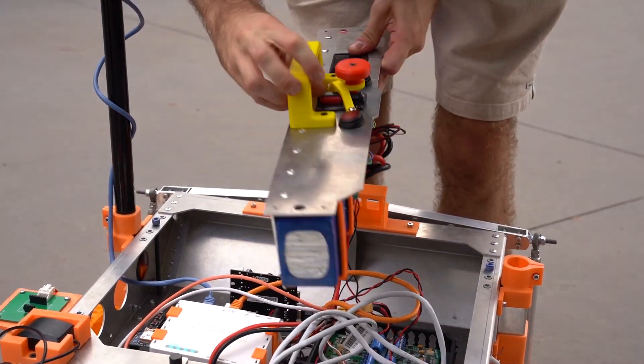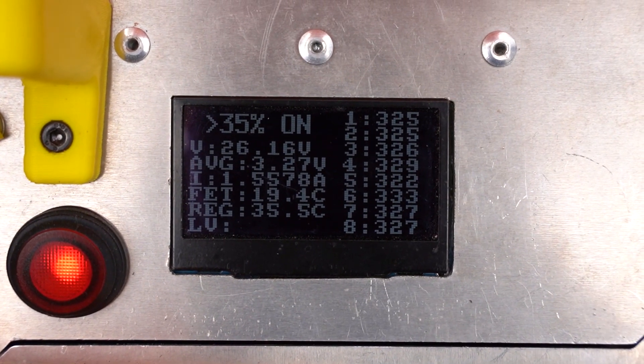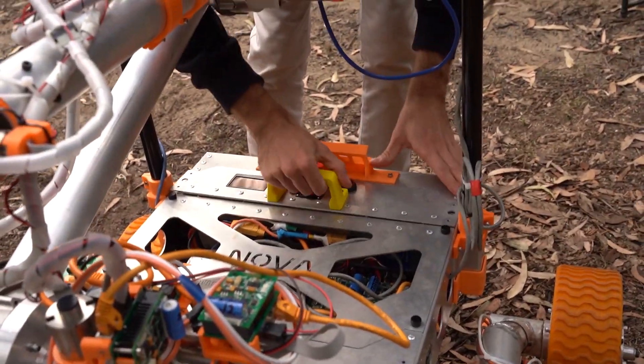Our modular 8-cell LiFePo battery unit monitors voltage, current, and temperature, with an integrated status display and improved emergency stop switch.